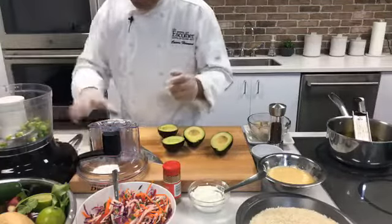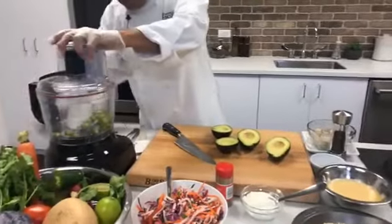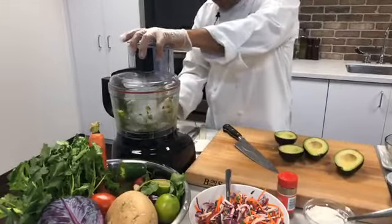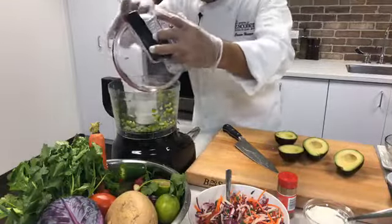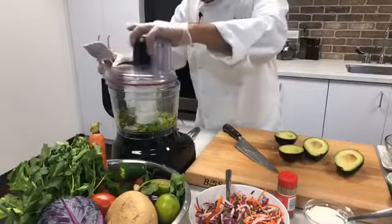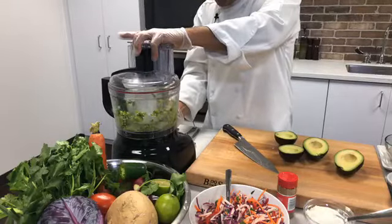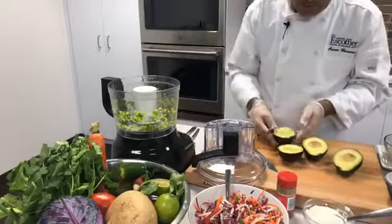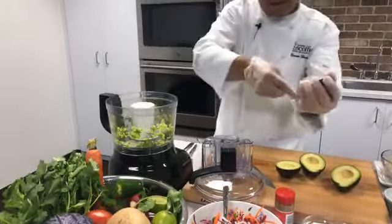We're going to purée this a little bit. Sometimes they stick to the side, so with your bowl here you're going to push them down. Once we add the avocado, it gets a little spicy there — makes me sneeze. Now we're going to scoop this avocado flesh in. You can see it's nice and soft.